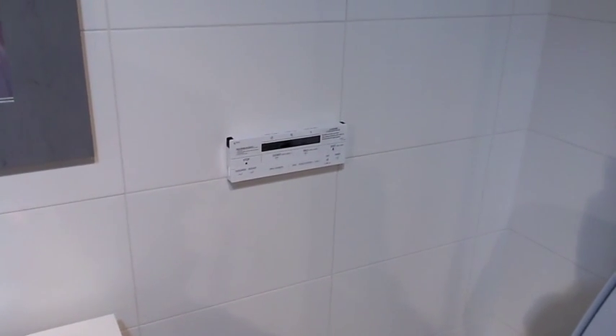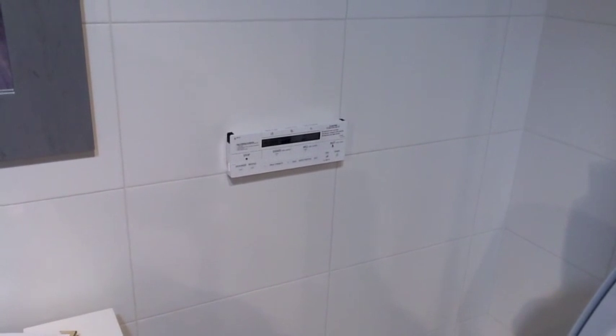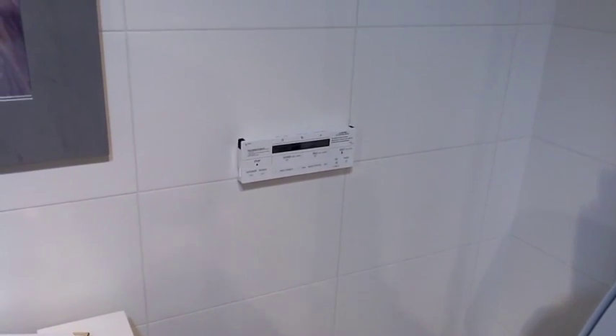We're looking at the INEX, and the model is the Reggio. It comes in two colors: white and black. We have both the black and white on display.